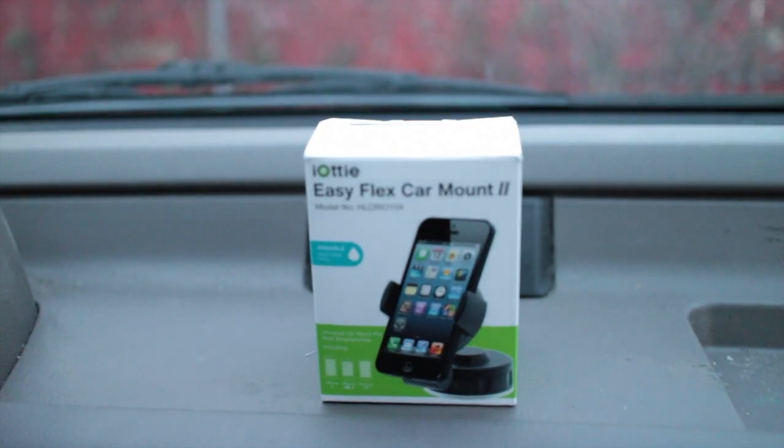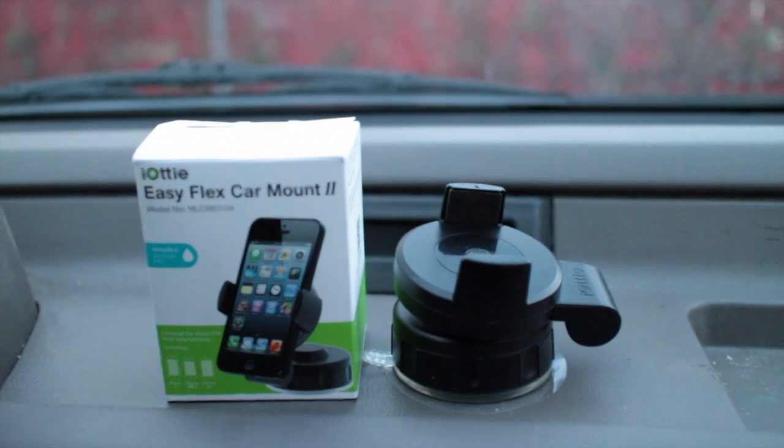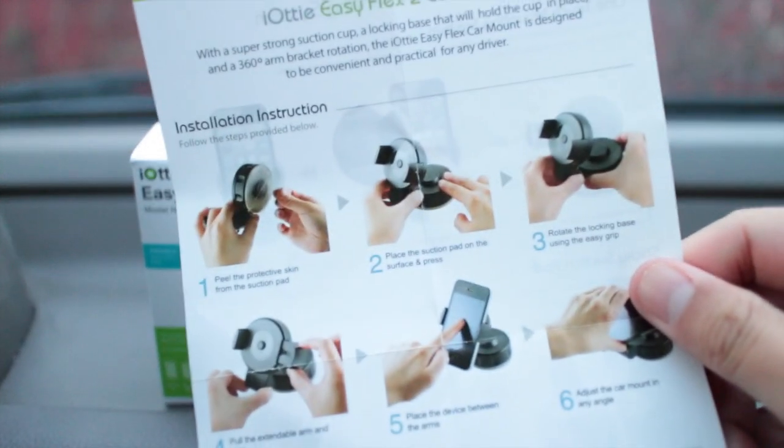As you can see, the packaging is very small. It will come with the car mount and instructions with some photos.